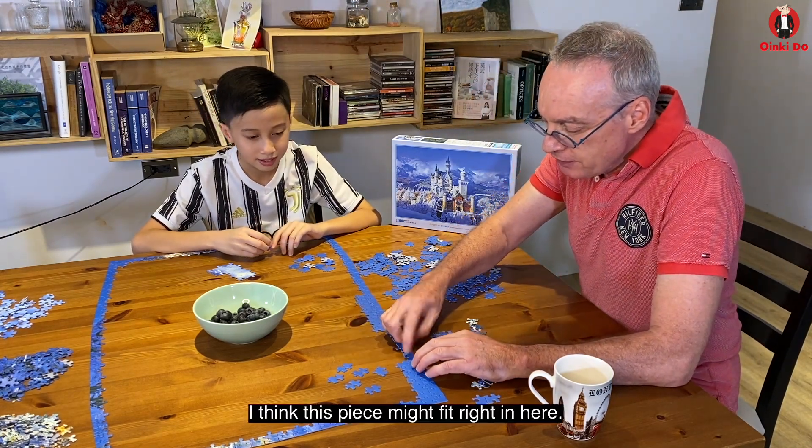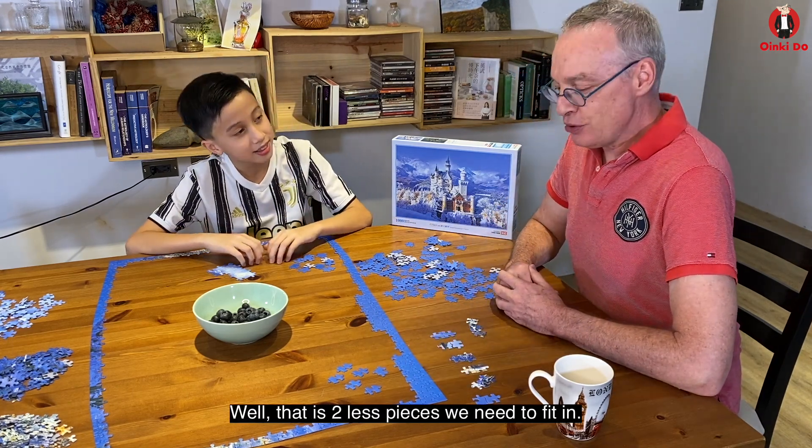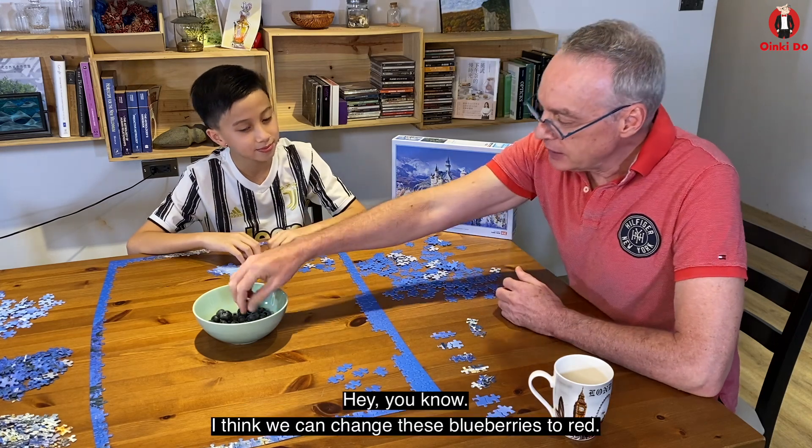Hey, I think this piece might fit right in here. This one I think too. Oh, well, that's two less pieces that we need to fit in. Hey, you know...